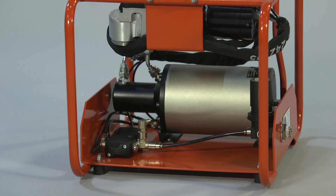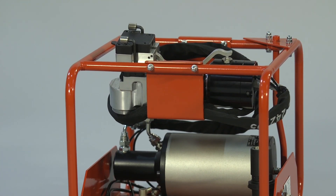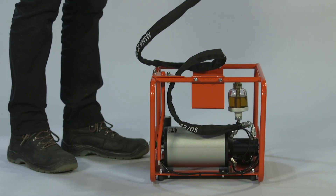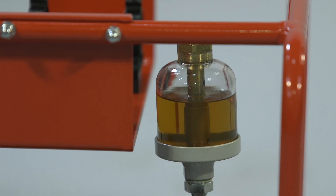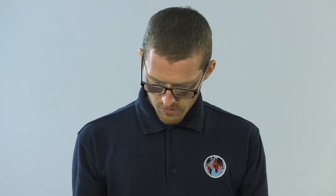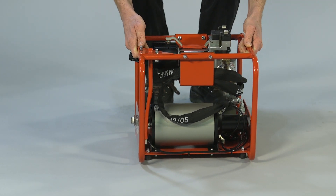PWM's CP180 is a small air hydraulic cold welder which is supplied in a handy carry pack. The machine and its 2m lead are securely fitted within the robust metal frame, which also contains the air hydraulic system and the hydraulic oil supply. The complete unit weighs just 16.2kg and is fully portable, enabling the operator to move it easily to the work area.